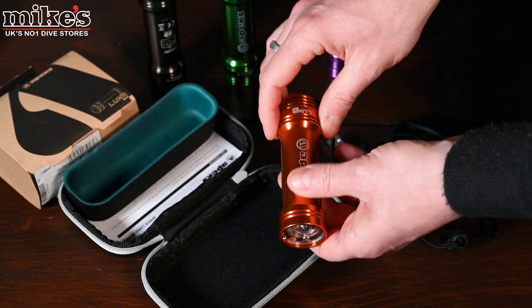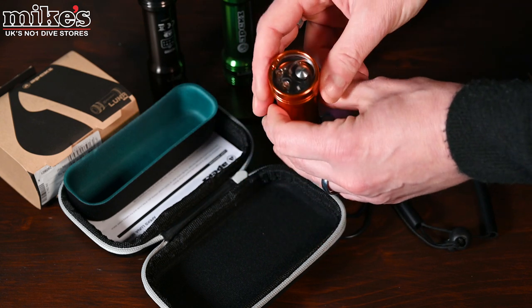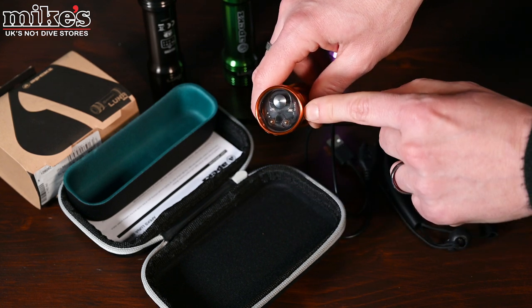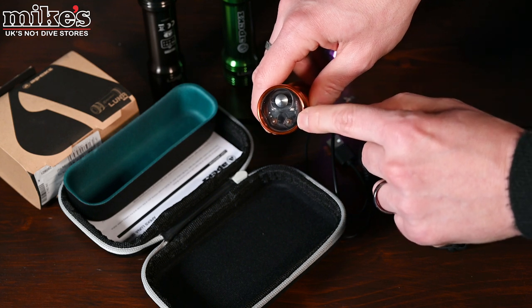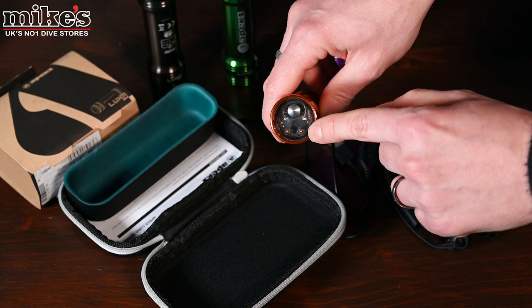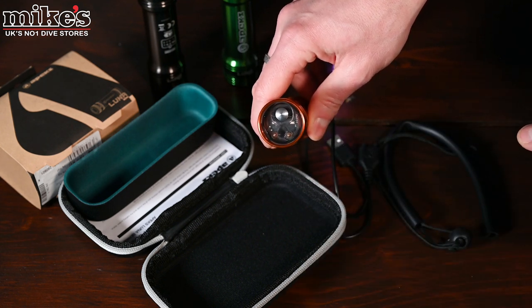The charging of this torch is definitely one of the really fantastic unique things about it. On the back you can see there are two pins, and what this means is that it's possible to charge the torch without actually having to open up the case — which of course drastically reduces the chance of any accidental flooding.